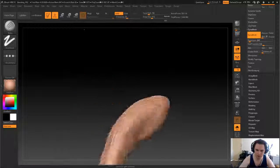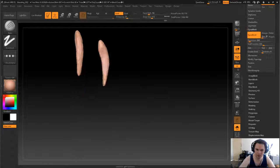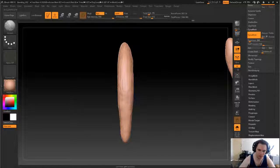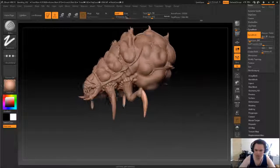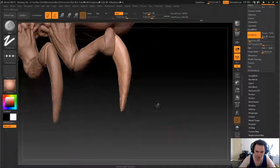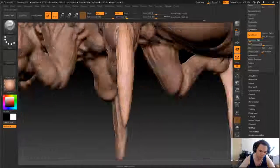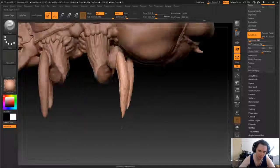Let's get this upright again. So again we'll just smooth out the bottom and do a general smooth. That looks alright. That gives us some base details for the little claw things. They'll need to come to a better point as well, so we'll just grab a pinch and bring them to a point.